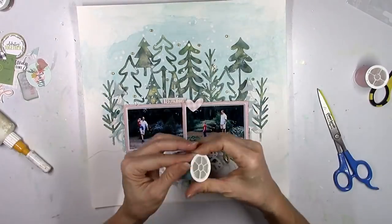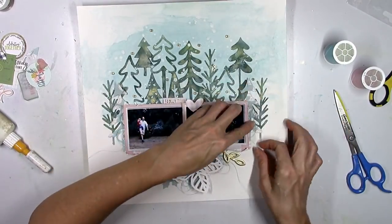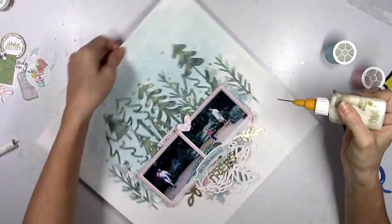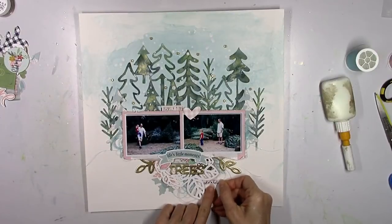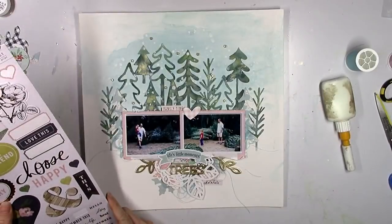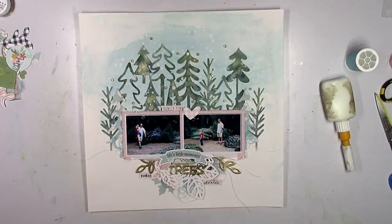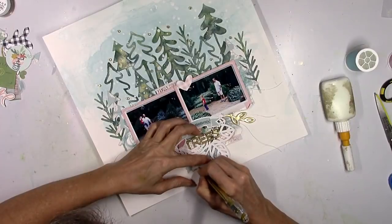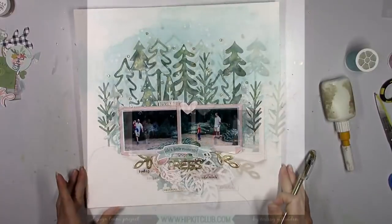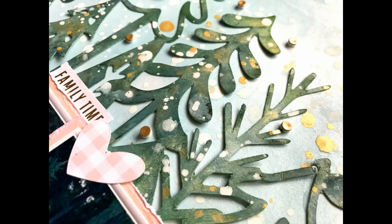I don't do a lot of journaling on this — I just label it Christmas 2013 because it's obvious what we're doing. I use my gold foil pen for that down at the bottom. I do add a couple more Heidi Swap gold foil stickers at the bottom and a little bit more of the Miner 49er gold splatters. I also use some of the negative cutouts from the original cut file on the light blue pattern paper — I stick a couple of those to the sides of the photo with a little more thread. I'm at the very end — come the still shots, hopefully you can see everything.